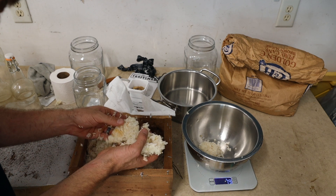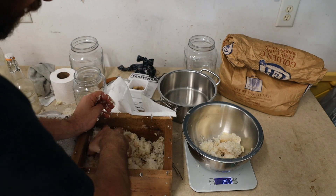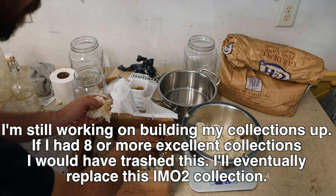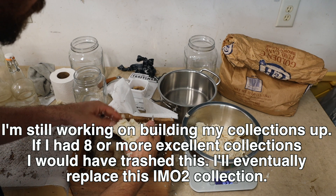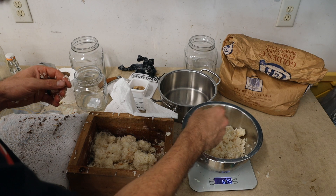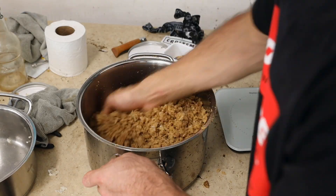I still feel this is usable because most of the rest of it is good. At the end of this video I'll give you my best tips for how to avoid this problem and what went wrong with my rice. For the leftovers I'll just throw them in the compost pile. I weighed out 675 grams, so I'll do 675 grams of sugar, mix it up, and throw it in a jar.